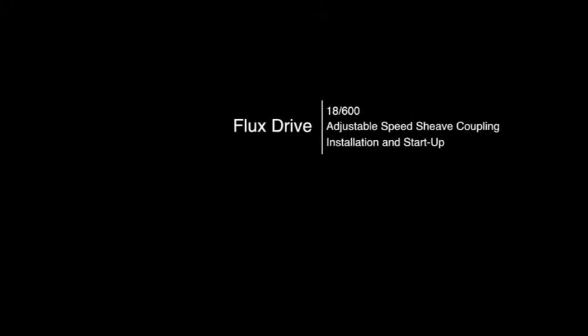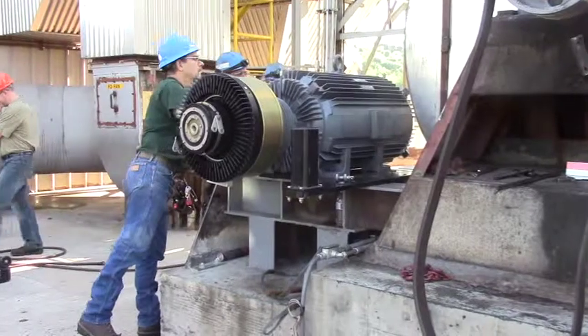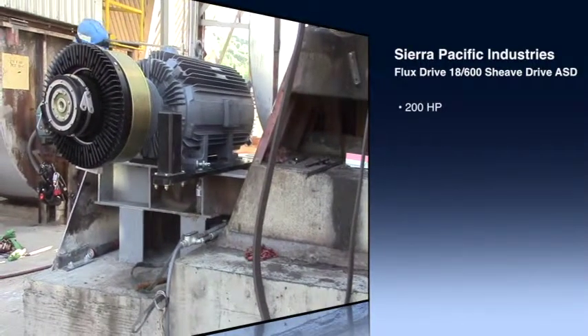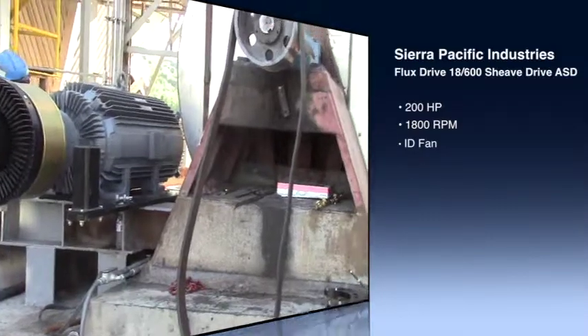Hello, this is Steve with PumpTech. July 1st, 2013, here at Centralia. That's the Air Pacific to start up a flux drive shift-driven coupling. This is a 200 horsepower, 1800 RPM coupling on an ID fan, or induced draft fan.